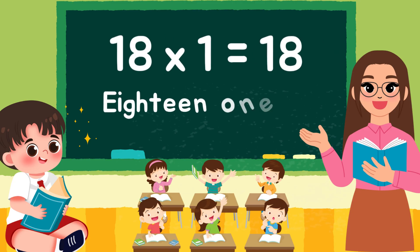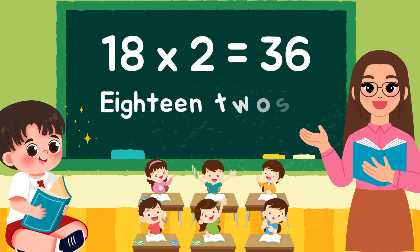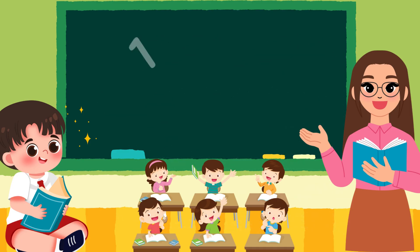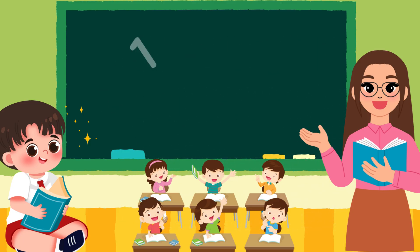18 1s are 18, 18 2s are 36, 18 3s are 54, 18 4s are 72, 18 5s are 90.